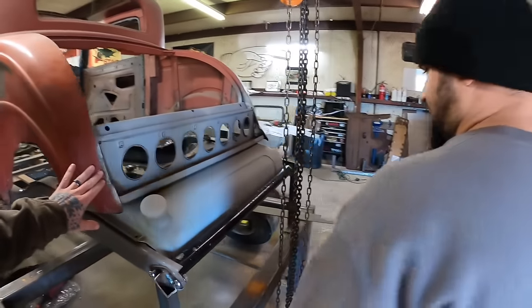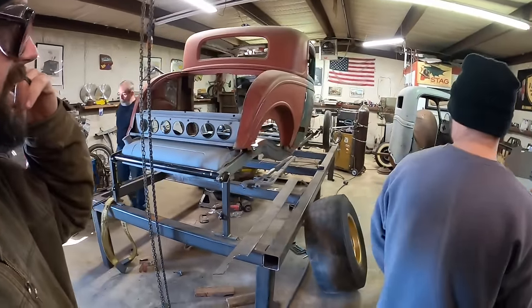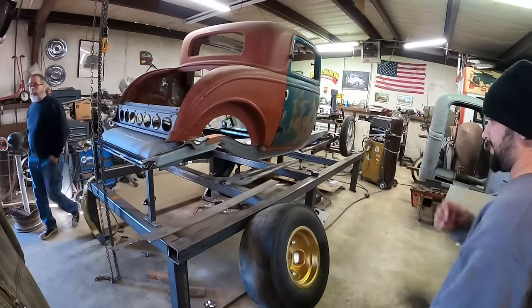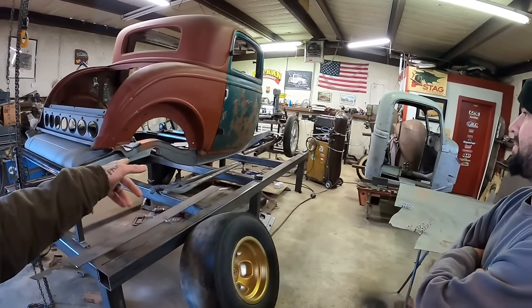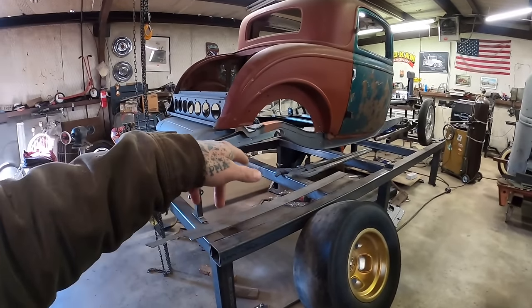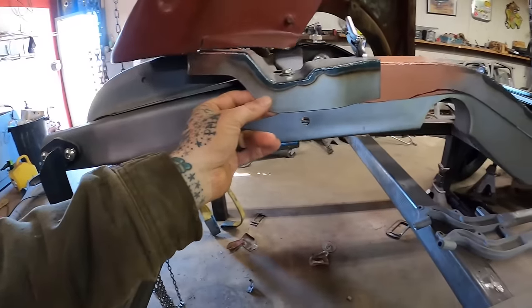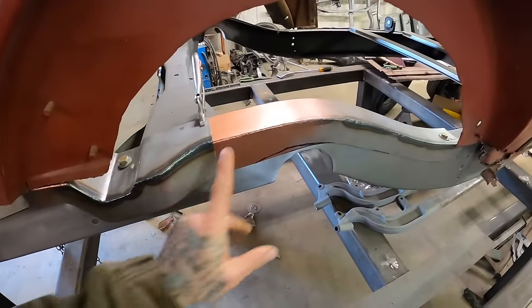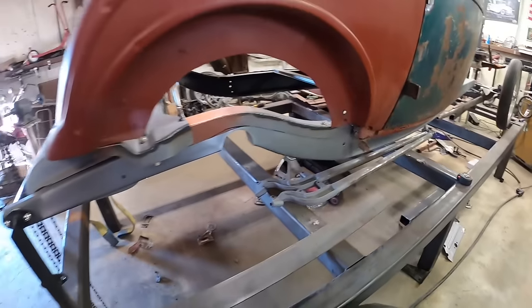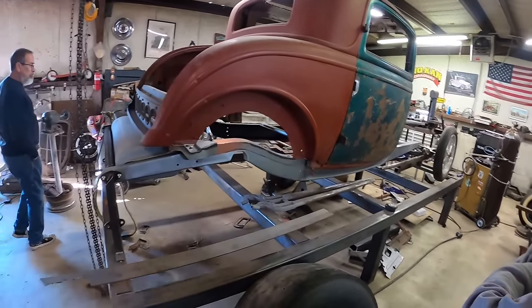As y'all can see now we got the body off. Slick had cut the stuff loose, just needed an extra set of hands, and we got it picked up and set on this 32 chassis he's been working on. You can see he's got it c-notched and he's going back with some new rails here. This is all new since I've been here - got that looking nice and good. We may end up with more than six foot of weld and just one bolt holding the car on.